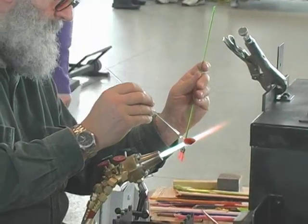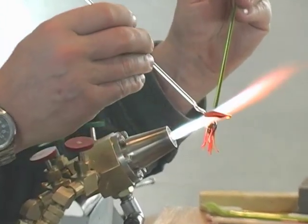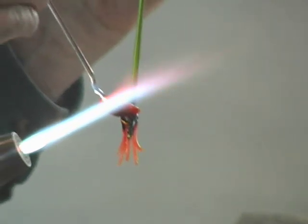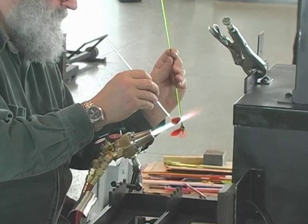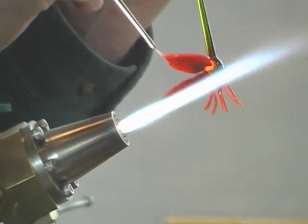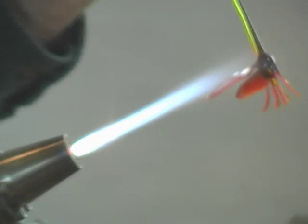The petal is then fused to the base of the flower with a very narrow flame on the torch. Gianni works his way around the flower, creating each petal, then fusing it to the base. After each petal is attached, the flower is put back in the garage to hold it at the proper temperature.